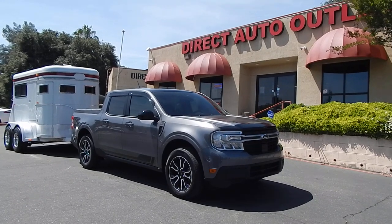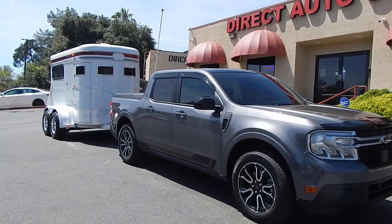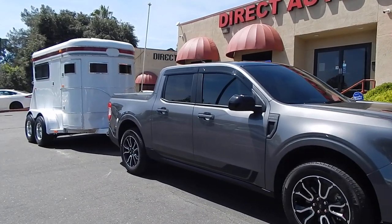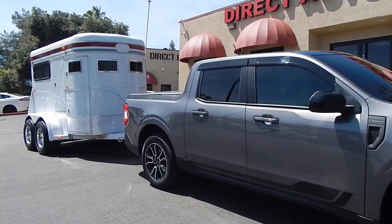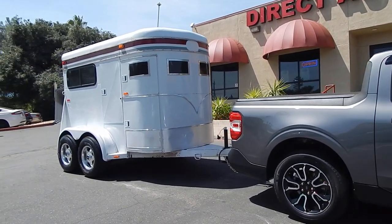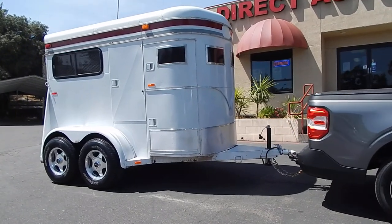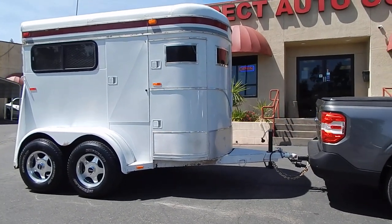Good afternoon folks. Ari here from Direct Auto Outlet in Fair Oaks, California. This will actually be a towing video with the 2022 Ford Maverick Lariat — the hybrid version, 2.5 liter hybrid electric version. This is going to be a two horse trailer that weighs just about 2,000 pounds, which does actually max out the towing capability for this truck.